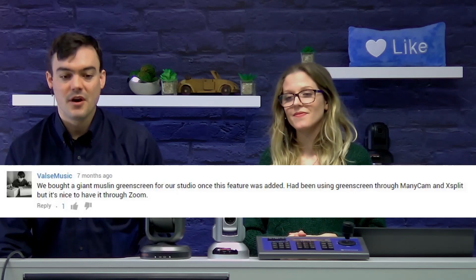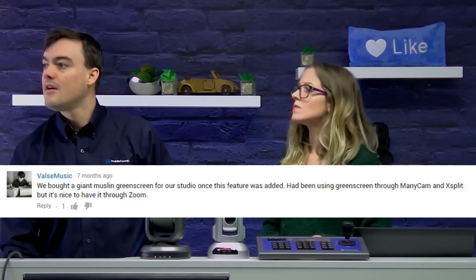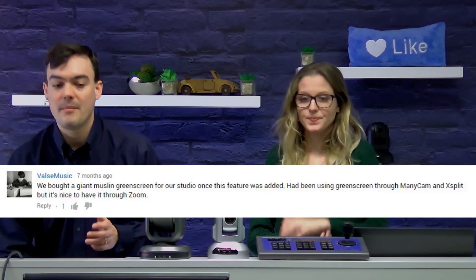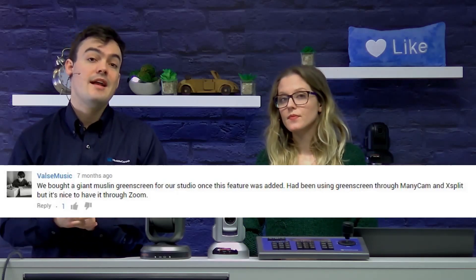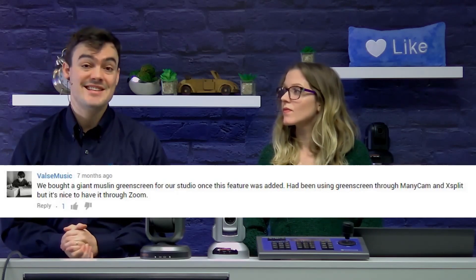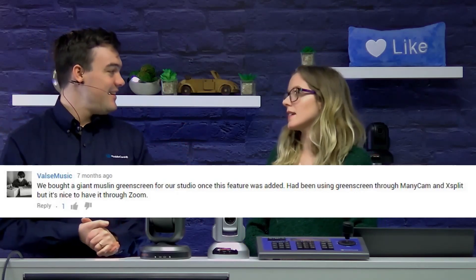Our next comment, again from Vals Music. He was talking about how they used to use ManyCam and they used to use XSplit — those are programs that actually allow you to add that chroma key in the virtual background. But now it's a feature right inside Zoom. So with that feature and live streaming, it's like what is going to be next? It's the jack of all trades kind of video conferencing software.